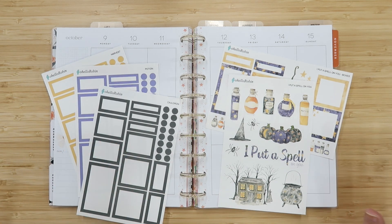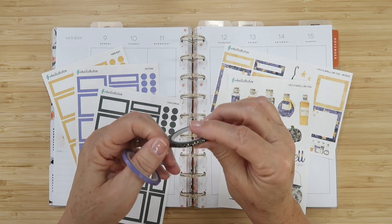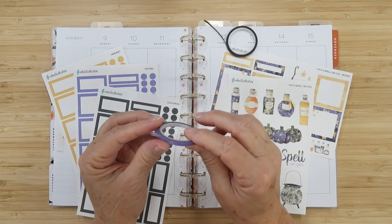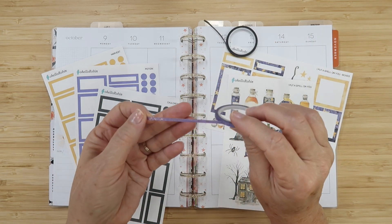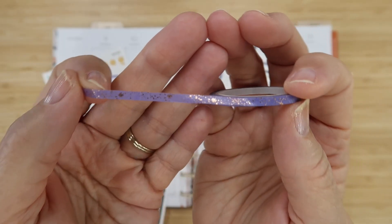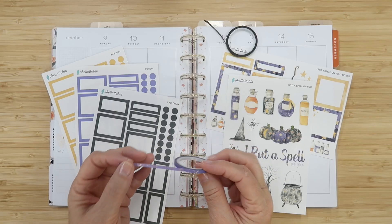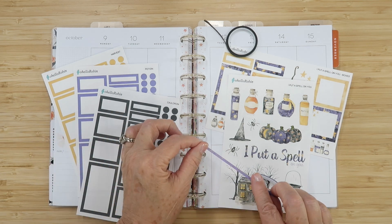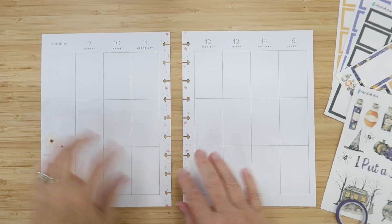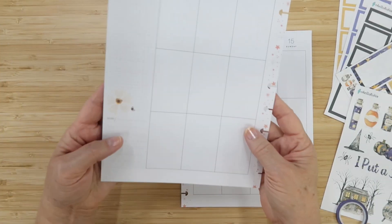I'm also pulling in two skinny washies. I have this black one with some gold stars which is really pretty, and I also found this purple one with some rose gold sparkles in it — look at that in the coil, I love the sparkle in this lavender. I think this is going to work really well with this spread. I'm using the seasonal whimsy planner which I absolutely love.